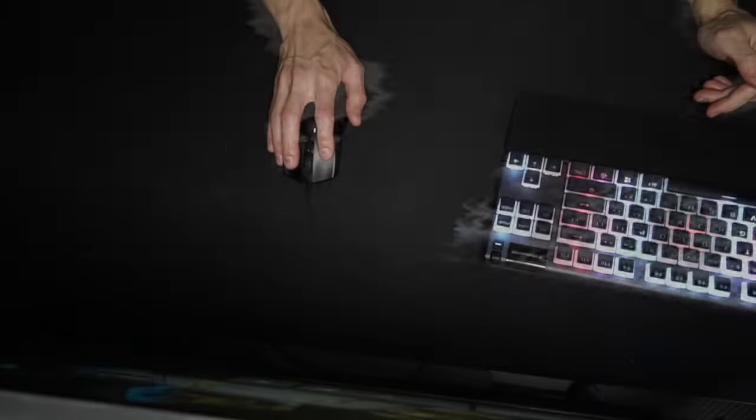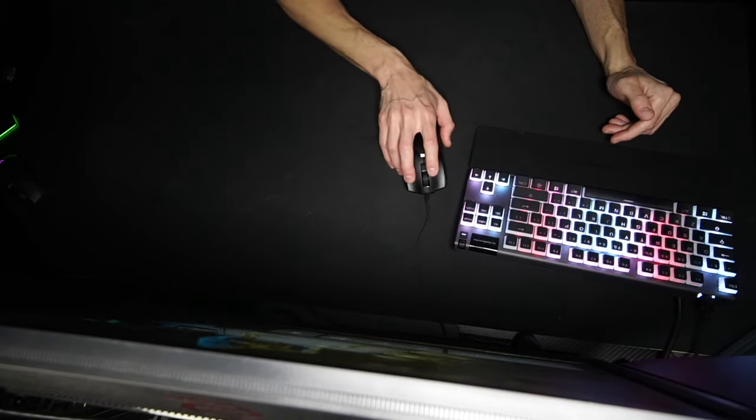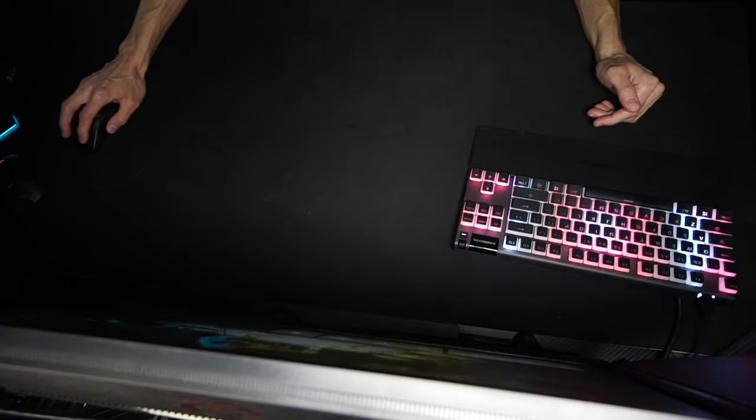If you do a 180-degree turn and your mouse ends up back here, sensitivity is too high. If you do a 180-degree turn and you're over here, sensitivity is too low. Go back to center and work your way so the mouse ends up right about here when you make your full turn.